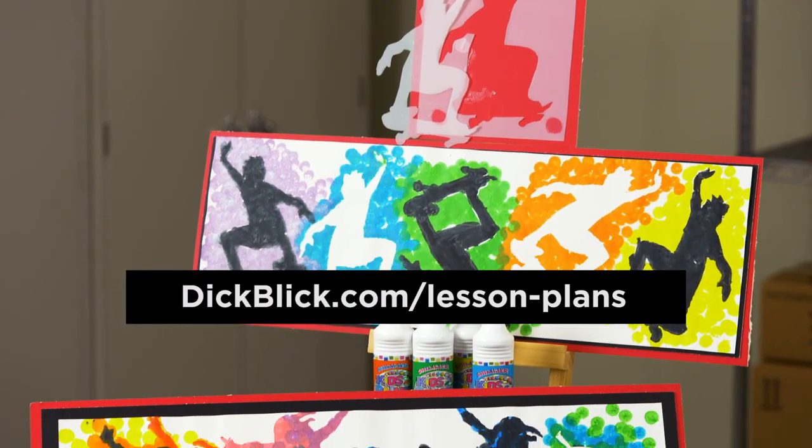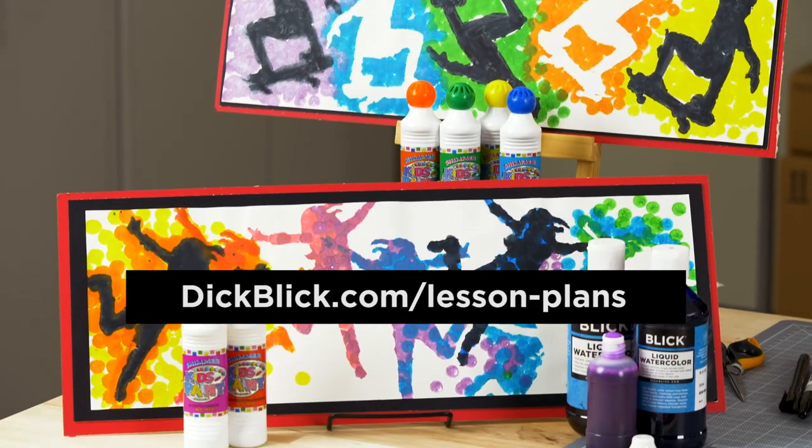Learn about the materials I used today at DickBlick.com Lesson Plans and take action.